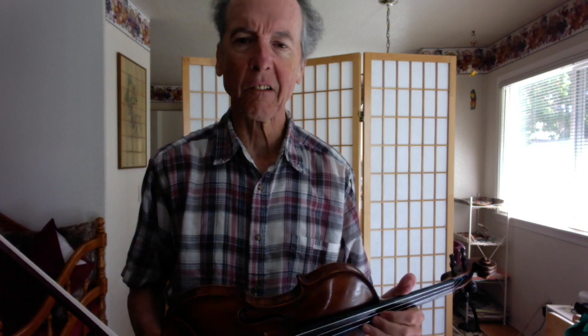Let's do a quick look at it. One sharp, key of G, G major. Two over four, two beats per measure, quarter gets a beat. Tempo indication: Allegretto.